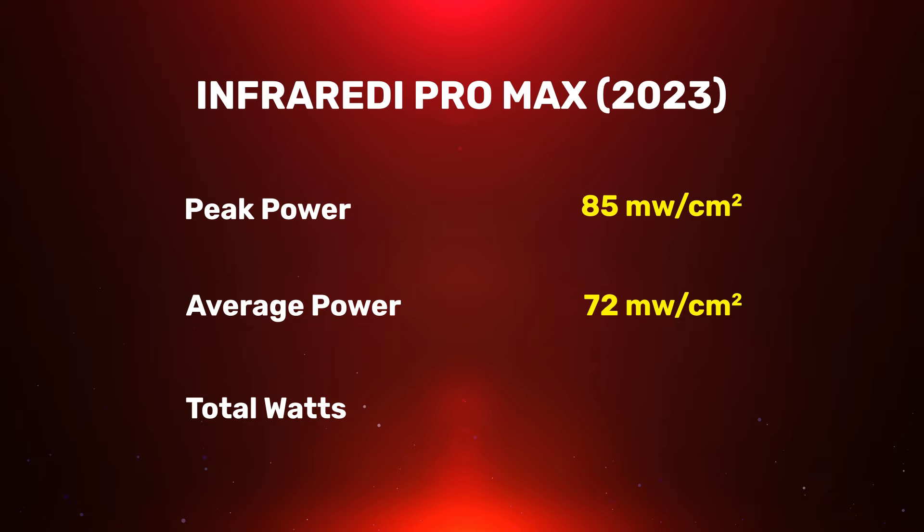72 milliwatts at six inches is a really good number from a therapeutic point of view — that's a ton of power, and there are no issues there. As for total power output — looking at power irradiance multiplied by the treatment size — the figure came out to 107 watts.